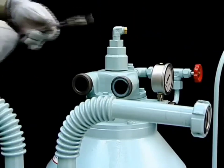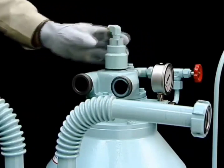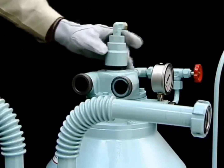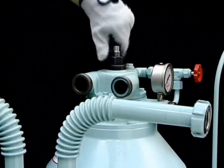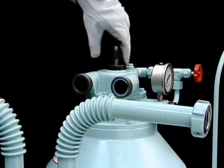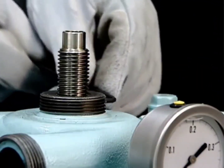Loosen and remove the cover nuts using a wrench. Remove the hexagonal nut that retains the inlet pipe. Loosen the socket set screws in the upper hood.